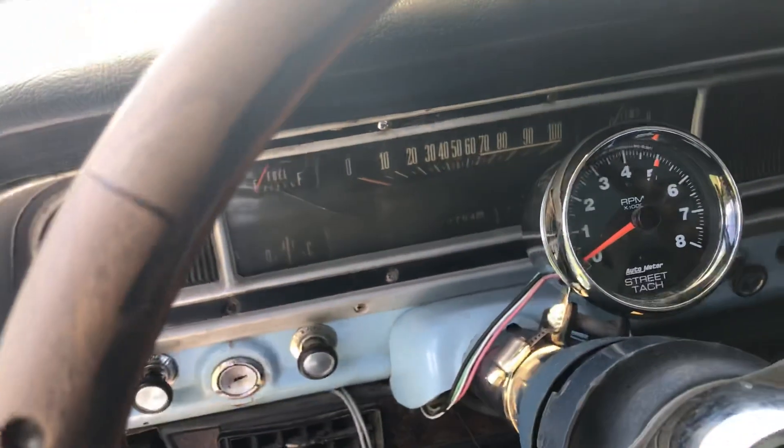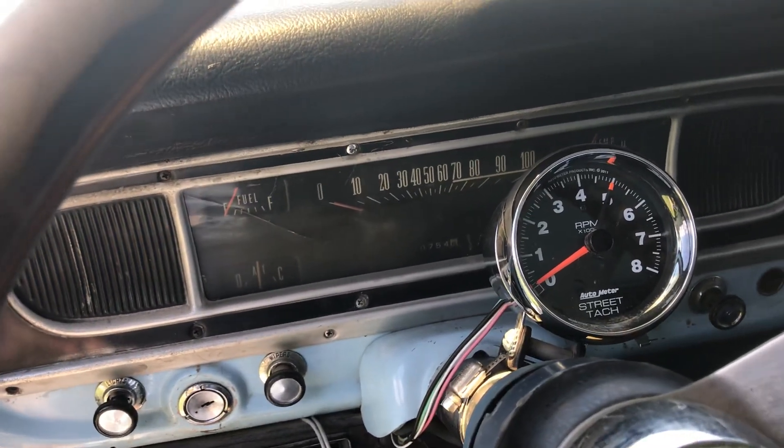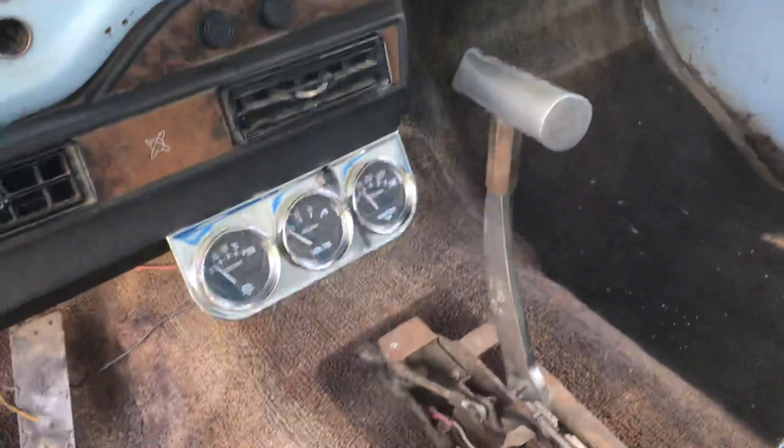The eight-grand tach is still there. The only functioning gauge on the dash is the fuel gauge, and that came in handy on the way home. There are the gauges they wired up.